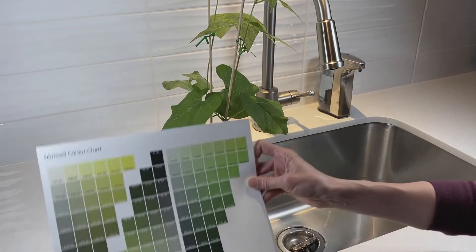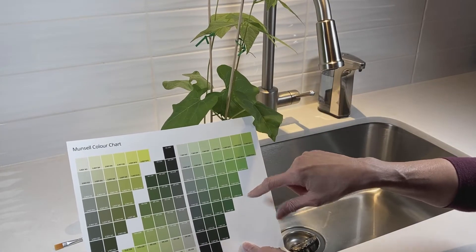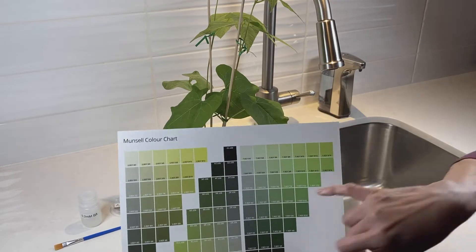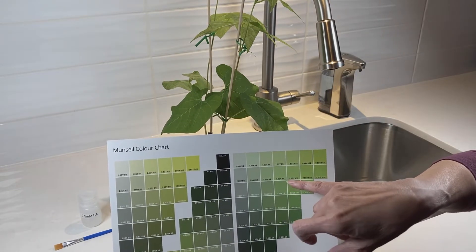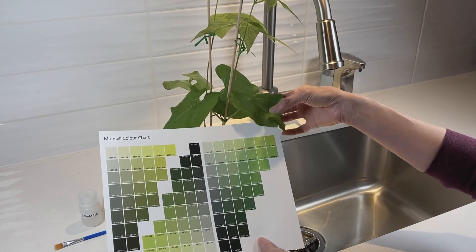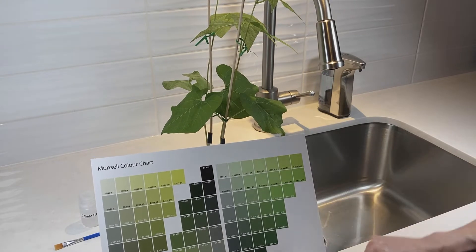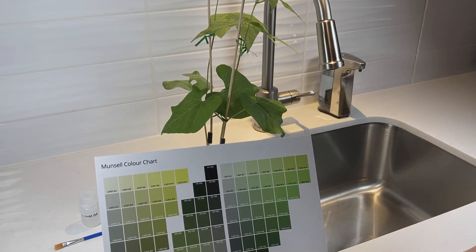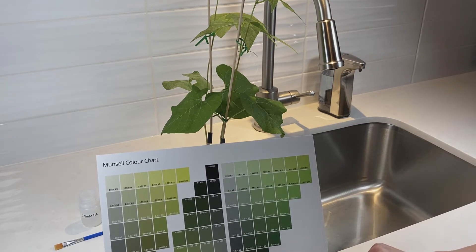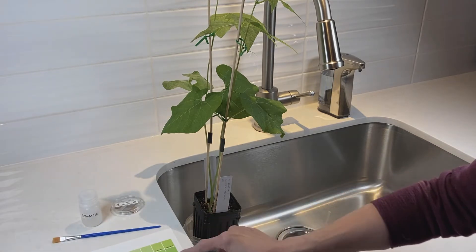So the two primary leaves, you want to match up the color to one of the color chips on the Munsell color chart. Each color chip has an identifying code for it. So once you've picked the color chip that closest matches your primary leaves, you want to note down the identifying code in your chart. These measurements should be done every other day or three times a week for a period of two weeks. And that's it for the control plant.